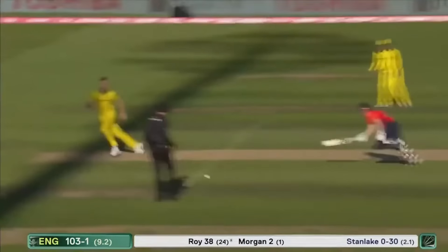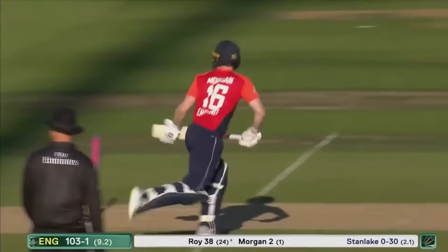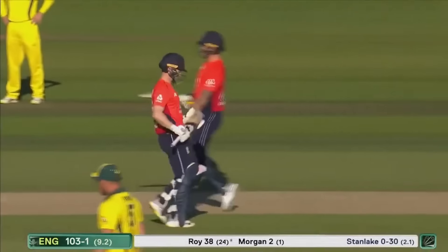Oh, here's a quick second — what a wayward throw! A really wayward throw — four more! Thank you very much indeed.